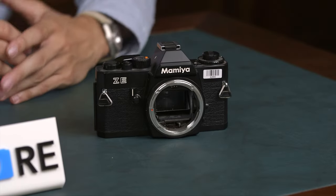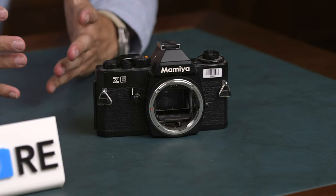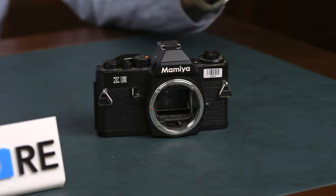Basically the Z is a nice system with good lens selection. There's a lot of lenses — there's a good 21mm and other nice lenses. Maybe you just need to buy one.